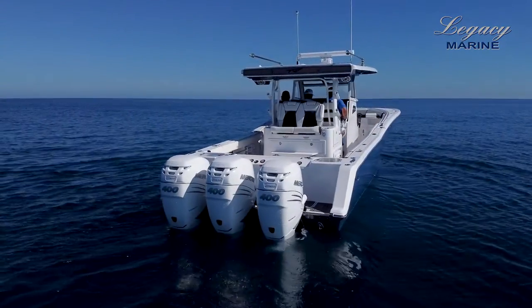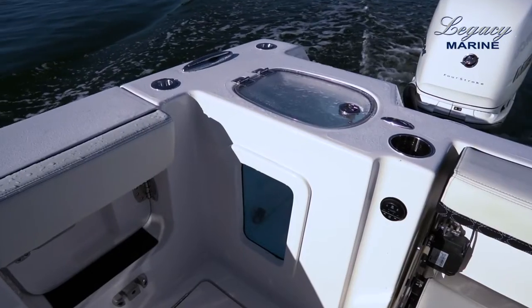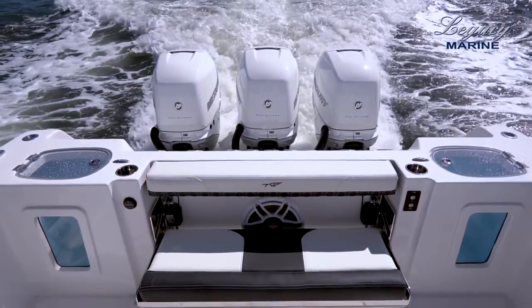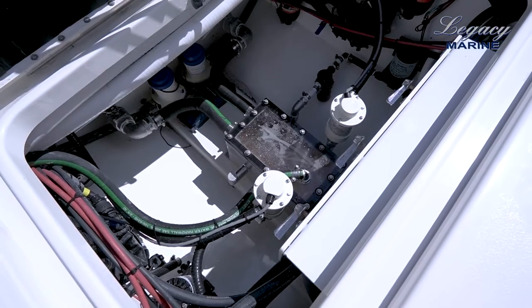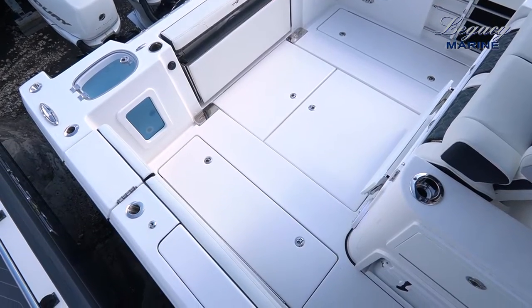The Tidewater 380CC is powered with triple 400 Mercuries. Here at the transom you have two 20-gallon livewells, port and starboard side. We have this electronic jump seat back here which automatically goes up and down. Back here you also have your bilge access and two in-floor fish boxes.